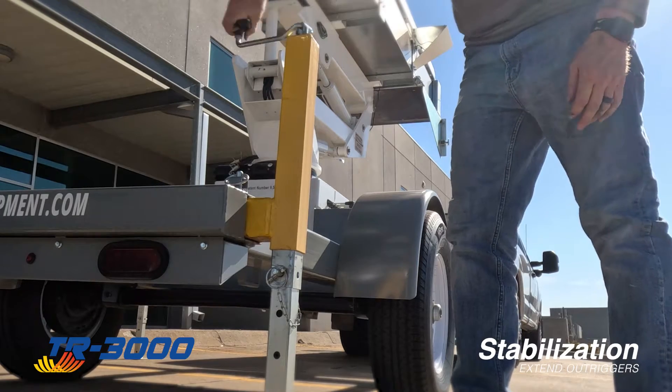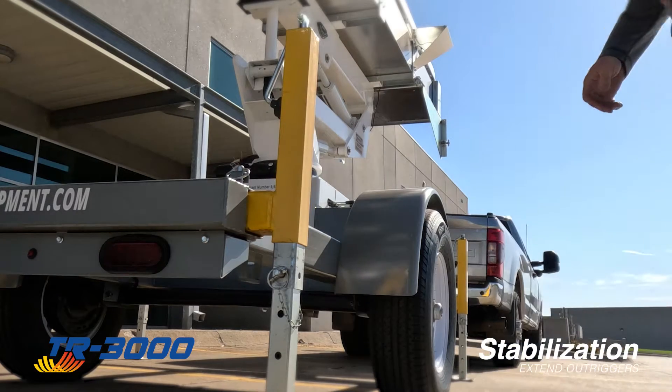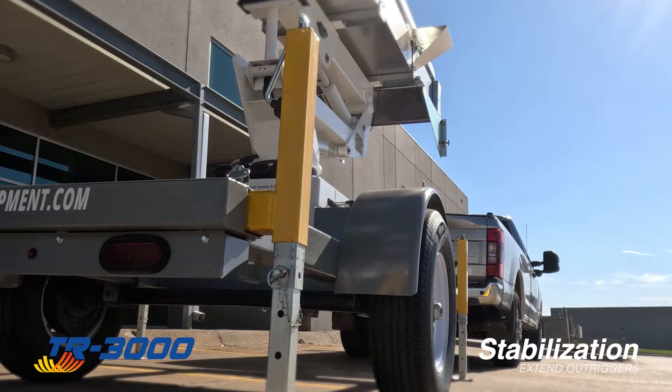If the outrigger lands on soft ground, place a rigid pad under the outrigger leg for increased stability. Repeat this process for all four outriggers.